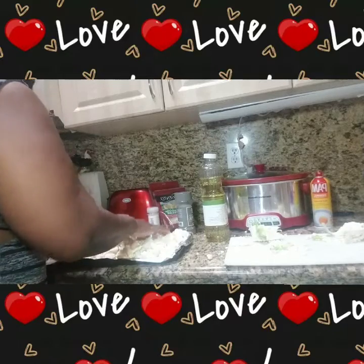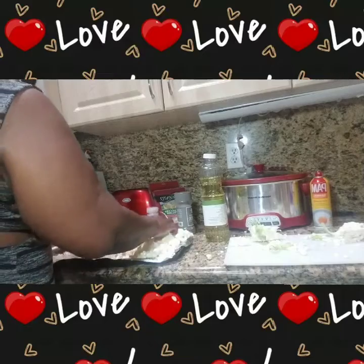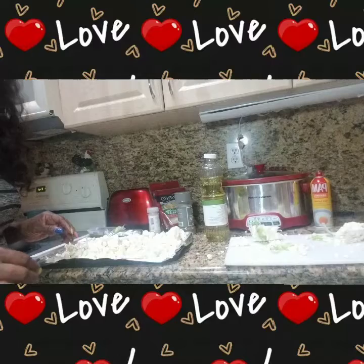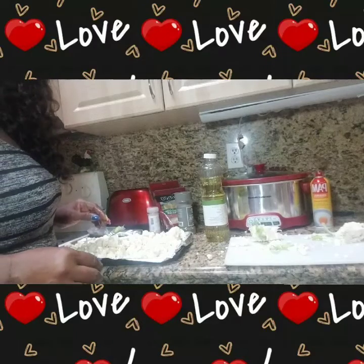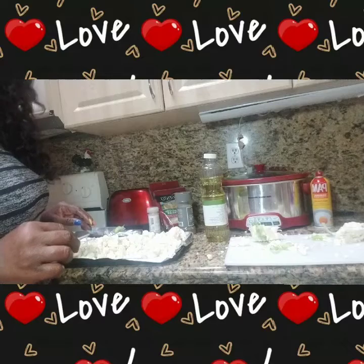I already have my oven preheated, so I'm going to place it in the oven and it's going to cook for the next 30 to 40 minutes on 375.